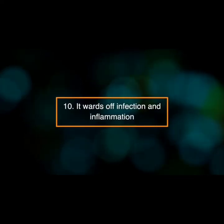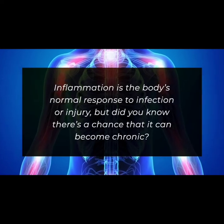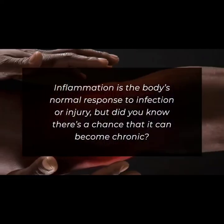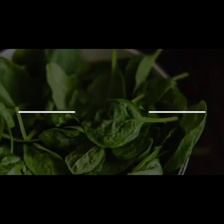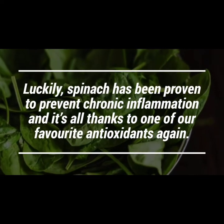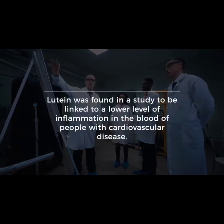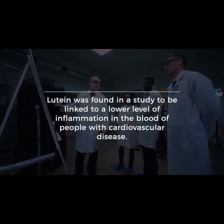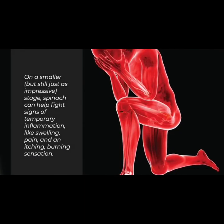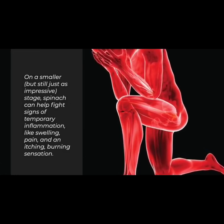Number eleven: it wards off infection and inflammation. Inflammation is the body's normal response to infection or injury, but it can become chronic. Luckily, spinach has been proven to prevent chronic inflammation, thanks to lutein, which was found in a study to be linked with a lower level of inflammation in the blood of people with cardiovascular disease.